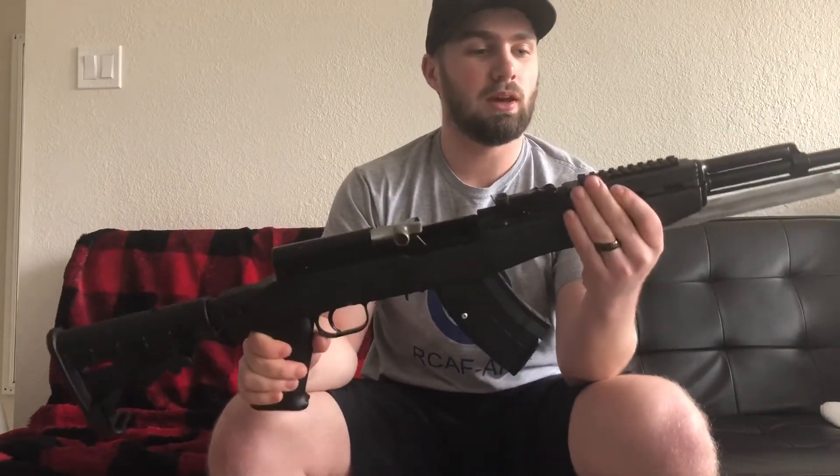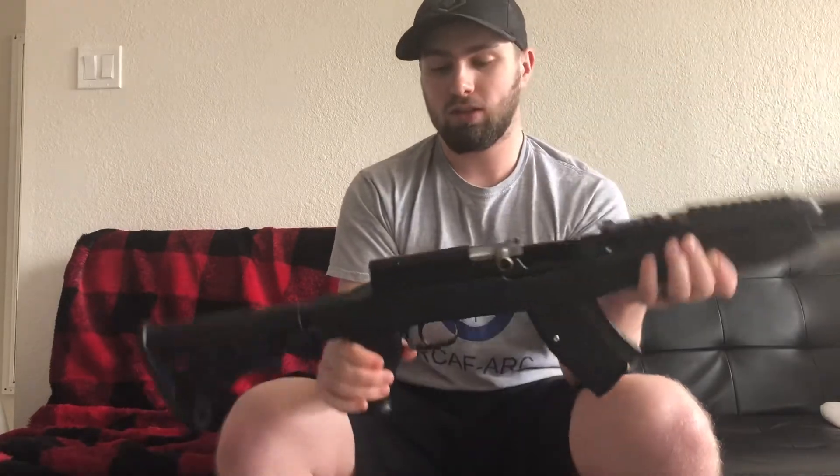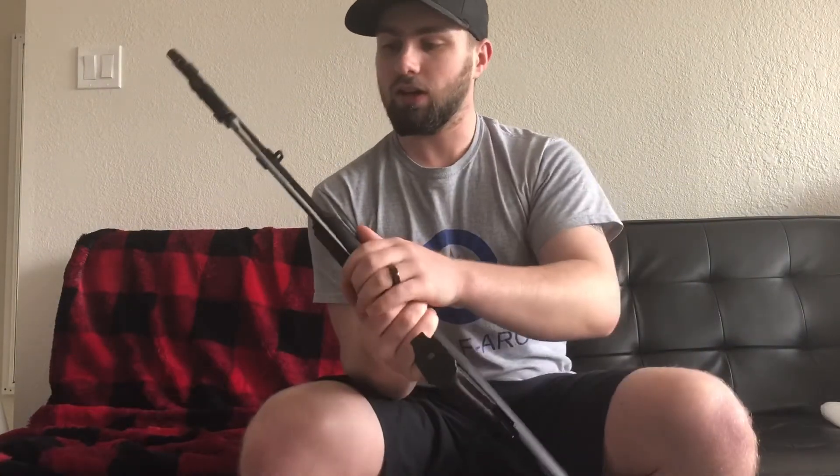Back to the Tapco stock. The Tapco stock has a Picatinny rail on the top for sights, and a bunch of mounting points for your slings — one on the butt, and then one up on the barrel and gas tube.